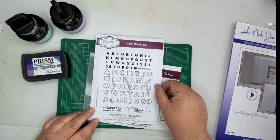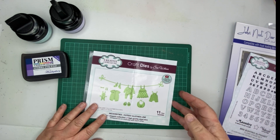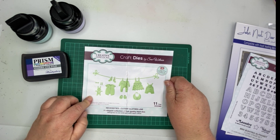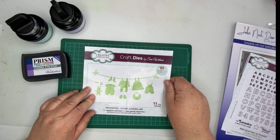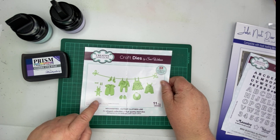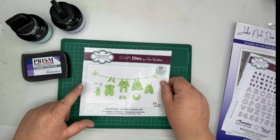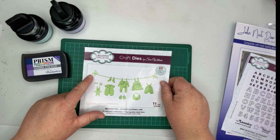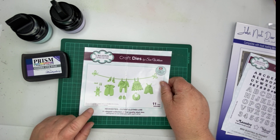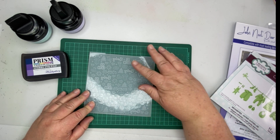It works really well with the mini bunting flags die so you can really go to town on personalizing your cards. I have to apologize for the state of this one, but I have been using it. This is the cutest clothes line by Sue Wilson - I think you will agree it is so cute. You can mix and match all the different dresses and outfits for a baby on the washing line. The washing line comes as a separate piece and then you have these little pegs which are really cute.